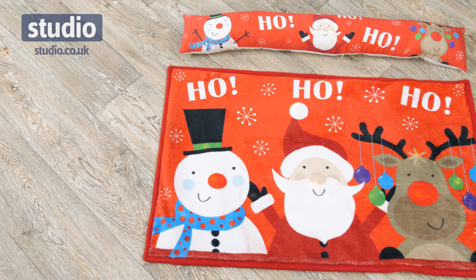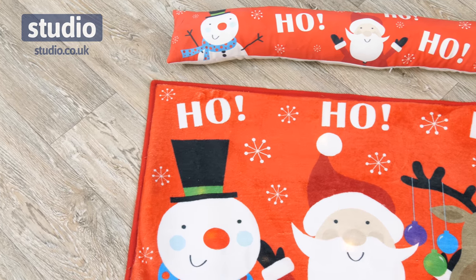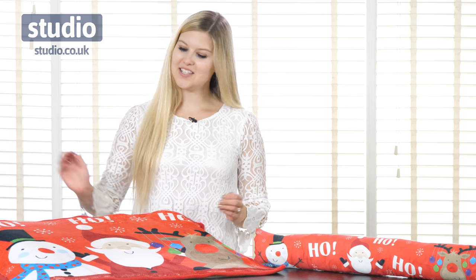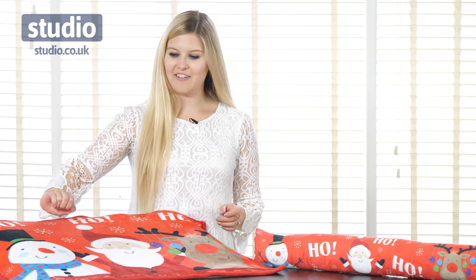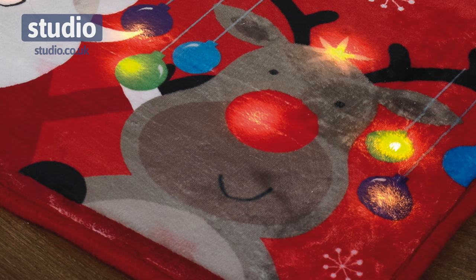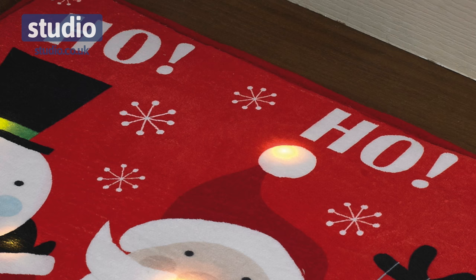Hi there and welcome to Studio.co.uk. I'm Chiaz and today we're going to be looking at both this LED Christmas doormat and the matching draft excluder. On the doormat first, we can see we have these three characters: the snowman, Santa Claus, and the reindeer, with the 'ho ho ho' along the top.